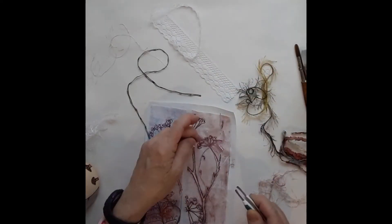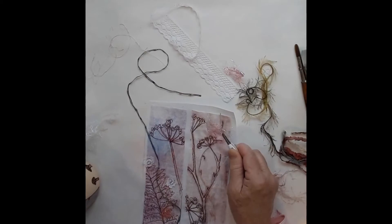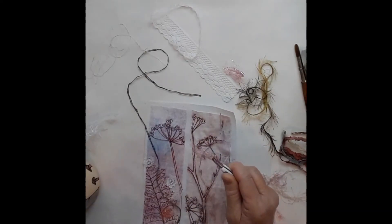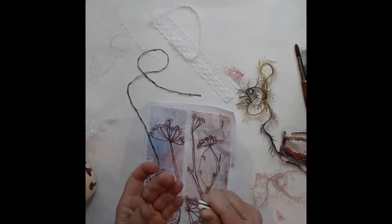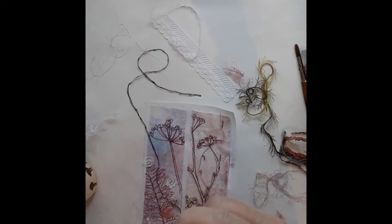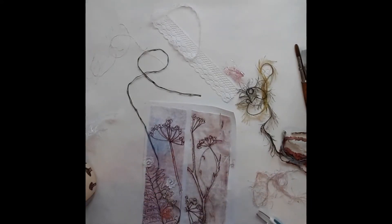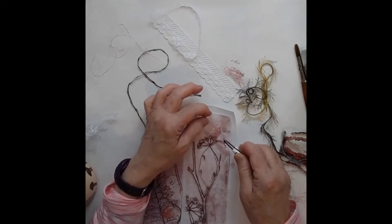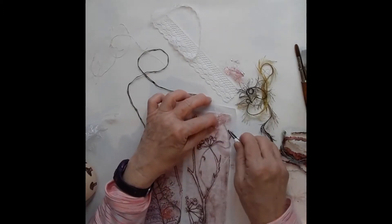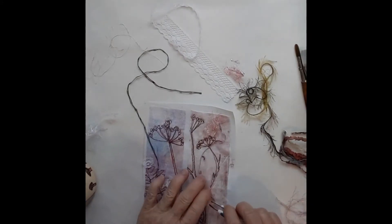I've got little bits of glue and Angelina fiber. If you've never heard of it, it's a type of fiber that comes in a little package that almost looks like mini sparkly tinsel. When you put it on a pressing sheet, put something on top of it and press it, it presses into a little film. It's not sticky or tacky, so it would have to be stitched — but that's okay. I might put it underneath right there, a little bit of a sparkly sunshine.